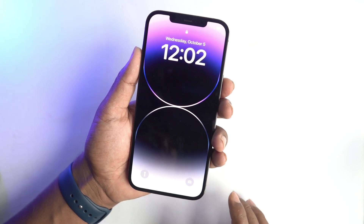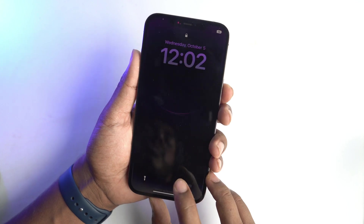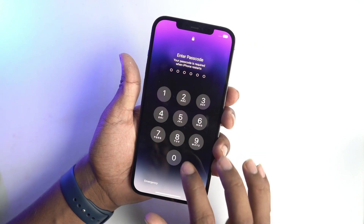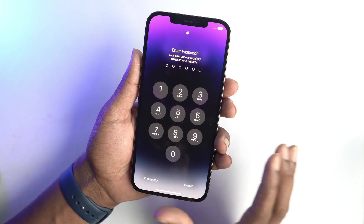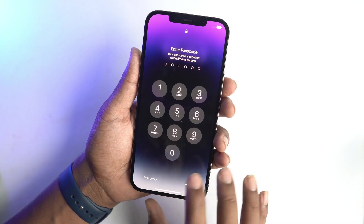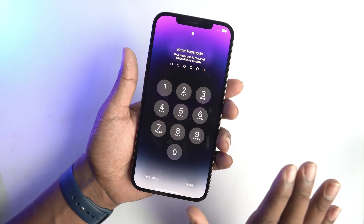This is a quick tutorial about how to enter your iPhone 14, 14 Max, 14 Pro, 14 Pro Max into recovery mode. Your phone is a passcode locked device, but no matter if your phone is unlocked or locked, any situation you have to enter recovery mode, the process is the same always.